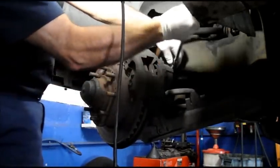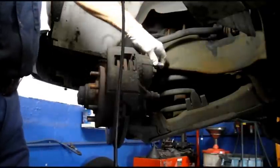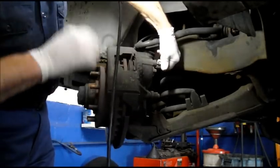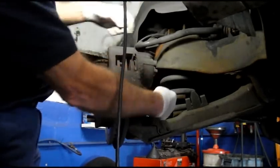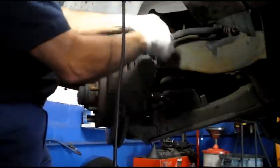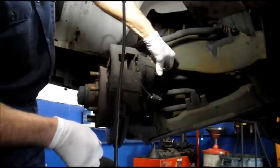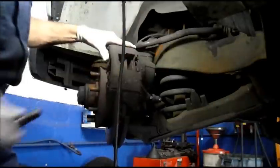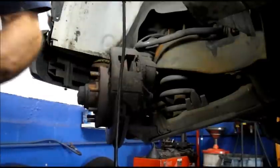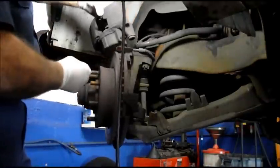We'll do the same thing on the other side and screw it out all the way too. We'll take our caliper apart and take our slide pins out. Really, this truck needs to have everything in the front brakes replaced as well. Now we're going to take the caliper off and just put it up on top for now.